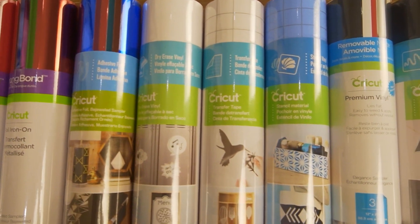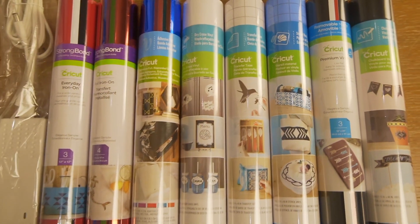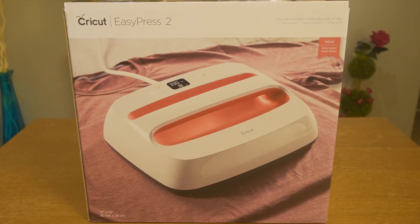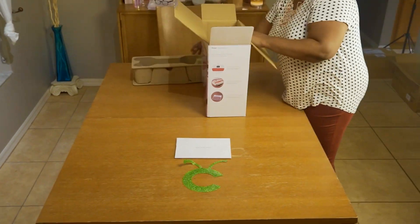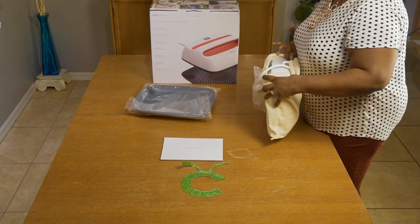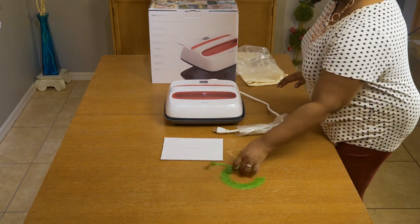Up next we're going to open the Easy Press 2 — another great product by Cricut. I was not expecting this machine to be so heavy, but it's to be expected. You're going to need some weight to apply your vinyl to whatever material you're using for your project.